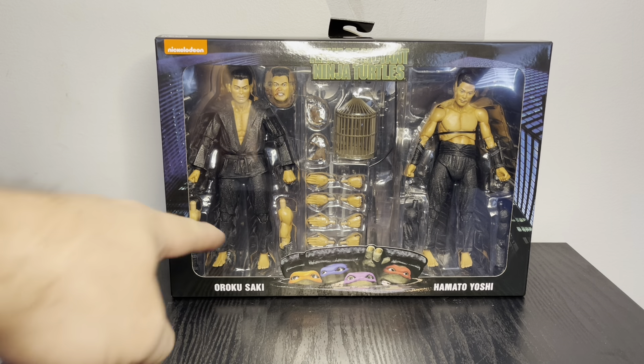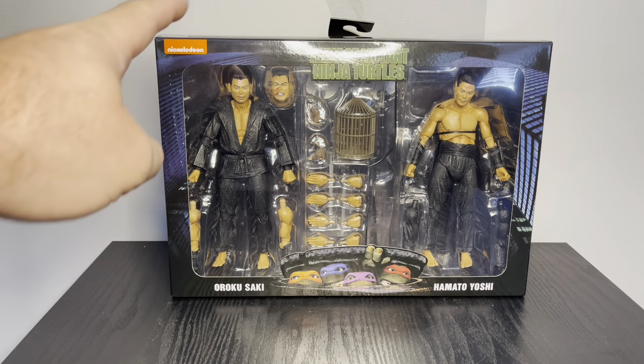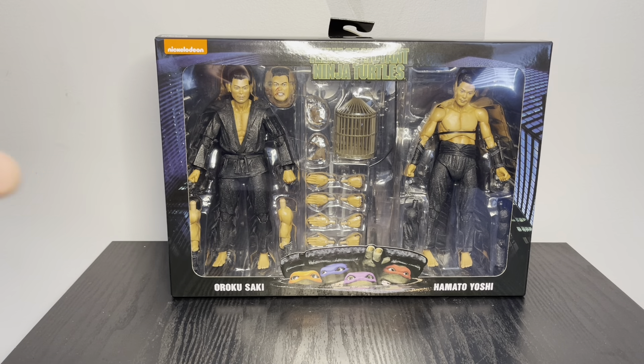This is a two-pack from the first TMNT movie. It features Rokosaki and Hamato Yoshi, covering the backstory before it all began. In the cartoon, Hamato Yoshi became Splinter, but in the movie he was Splinter's master.